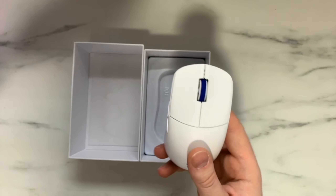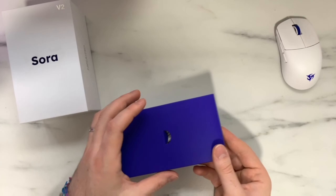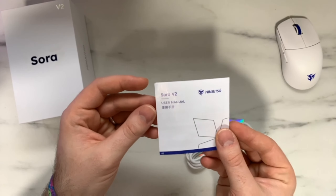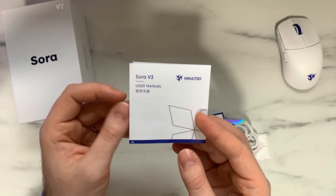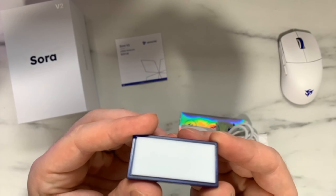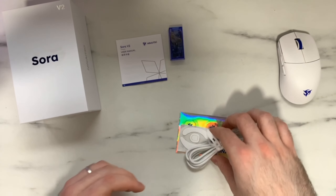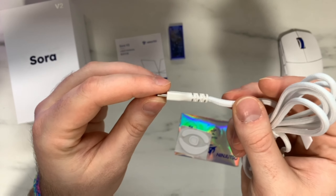Inside the packaging we have the Sora V2 itself in a plastic wrapper, and some accessories at the bottom. In the accessories box, there's a lot included. First off, there's a user manual — this mouse is almost completely web-based so it makes sense there isn't too much there. We also have a USB-A dongle, which has a little rubber on the bottom to prevent it from slipping on your desk, which is nice to see. Many recent companies don't include rubber on the bottom. And there's a USB-A to USB-C cable with Ninjutsu branding on it.